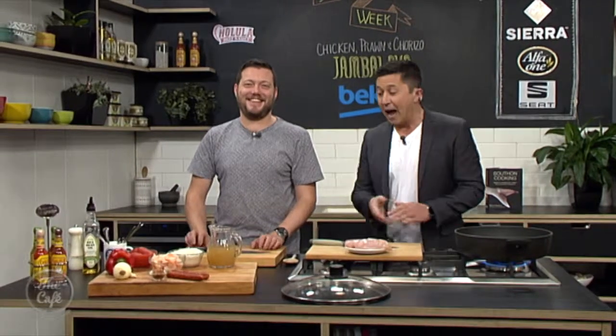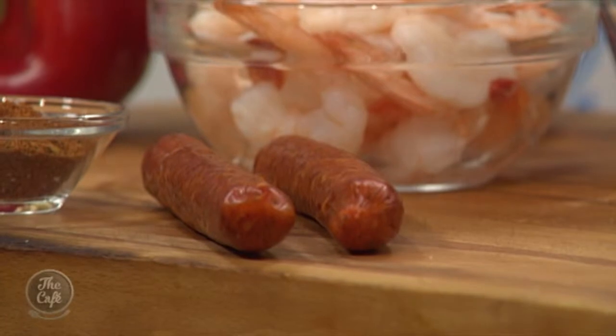And here we are in the Beko kitchen, and today we are making jambalaya. A bit spicy? Just a little bit, not too much — it's all about warming flavours. We're not going to make it too spicy. We've got some Cajun spice there, so we'll get a little bit of heat off that.